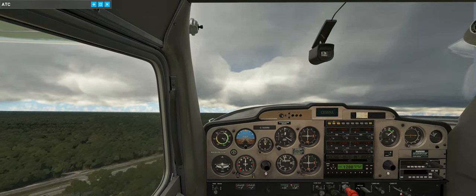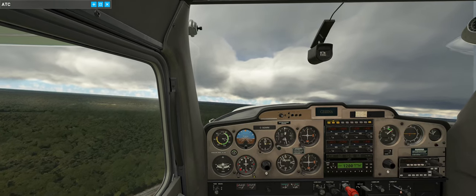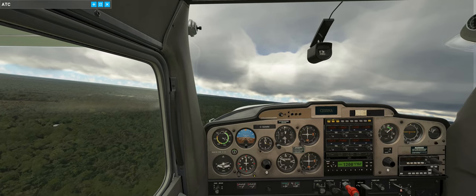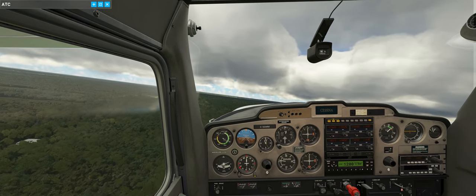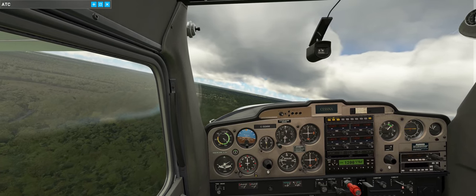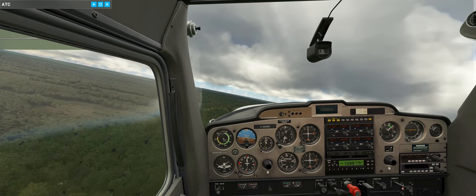Cessna Golf Mike Mike, continue for south departure. St. Augustine Tower, Cessna Charlie Sierra Golf Mike Mike, continue for south departure. Leveling off at about 500 feet. Pulling the throttle back to about 2,300 RPM. It's a nice gentle turn.